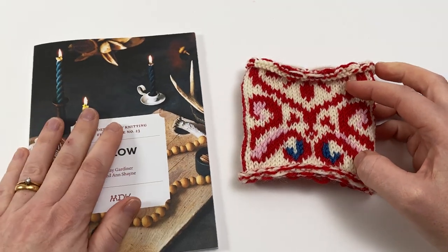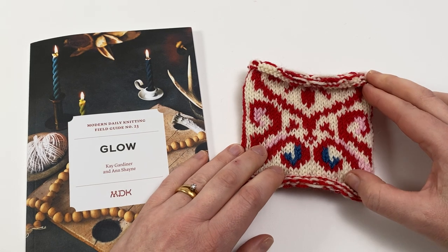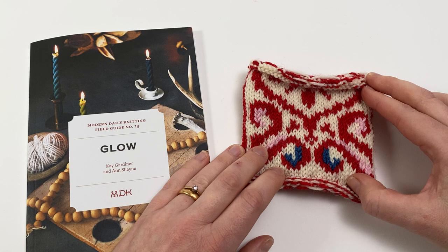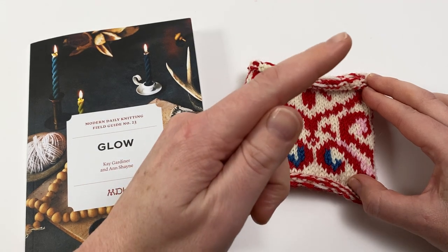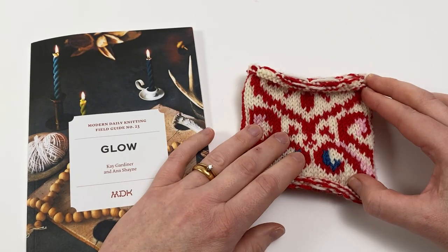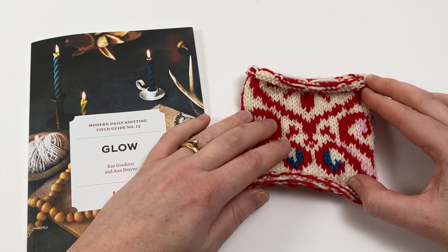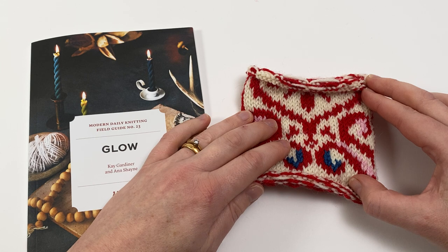I hope that's given you heaps of confidence in adding colours to your work with duplicate stitch. We have lots more tutorials, hints and tips over on our website — click the link up here to visit and explore. You can also subscribe to our YouTube channel with the round button down here so that you're sure not to miss our next video tutorial. Thanks ever so much for watching.